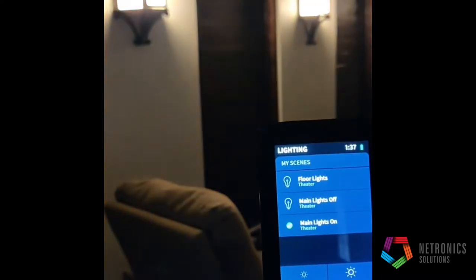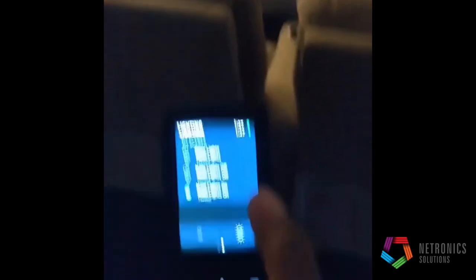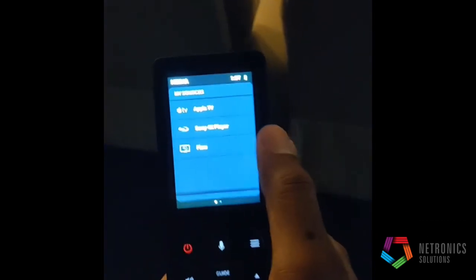As you can see, the lights are now off. We're going to use the remote and turn our lights back on. Our lights in our theater are now back on, and now we're going to use the remote to watch some TV.